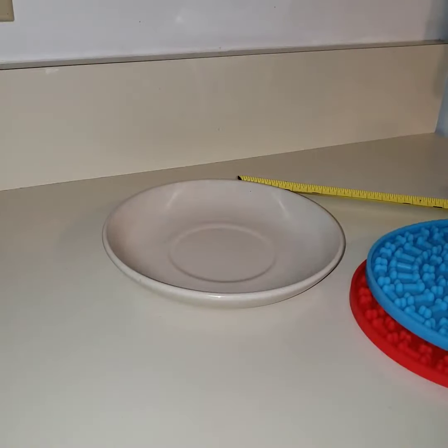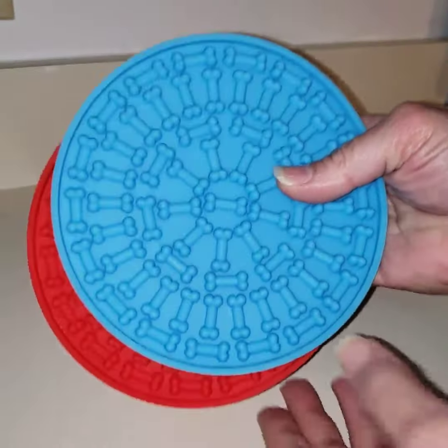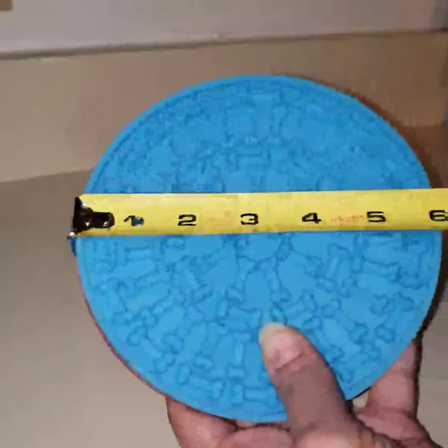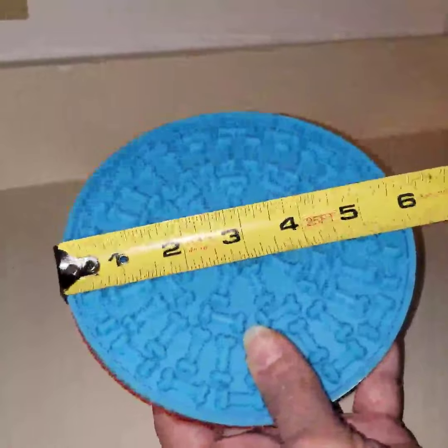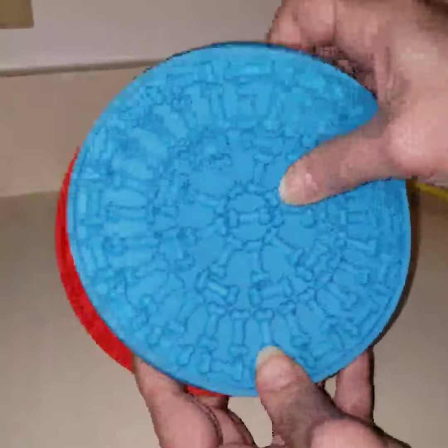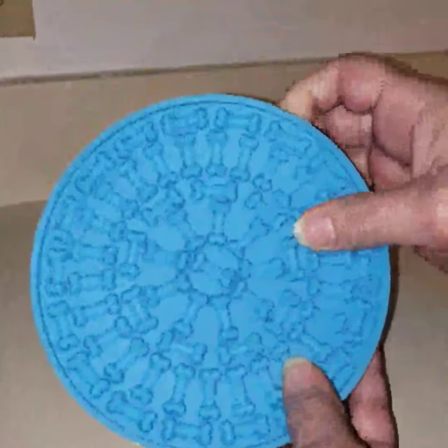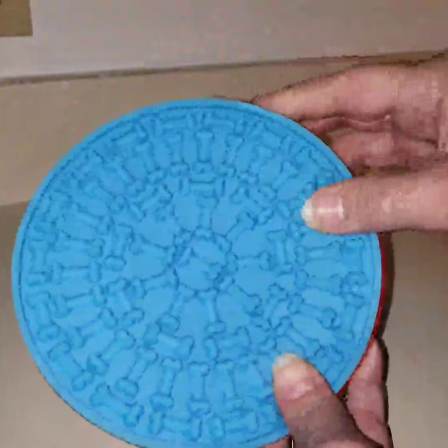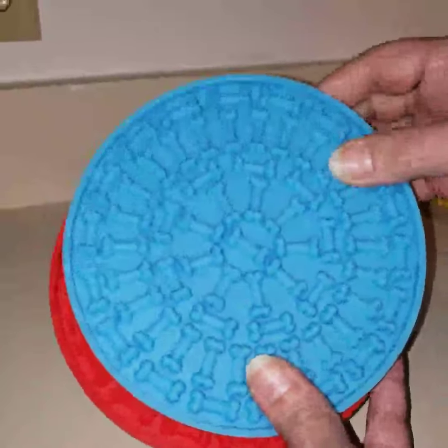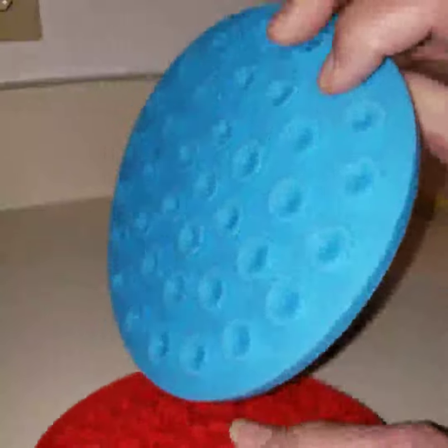These are the dog lick pads that are advertised. They're six inches wide. I've discovered after getting them that they don't stick to my floor or my refrigerator because they're textured. You need to put them on a smooth surface because there are these little pieces that are supposed to suction on.